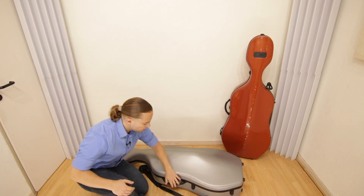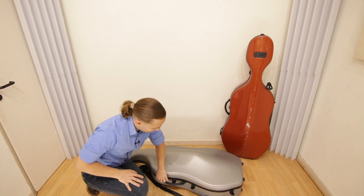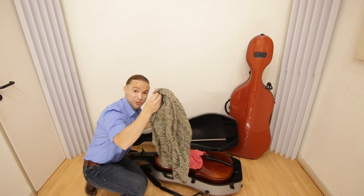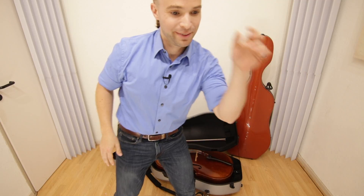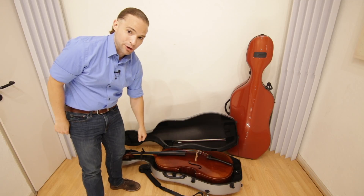One, two, three, four, five, six, seven, eight latches. It opens up wonderfully. And of course, my student has protected her cello with a scarf — she is French — and a towel. And her bow. Let's jump in and take a closer look at this wonderful case.